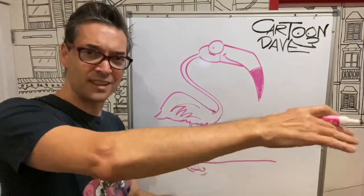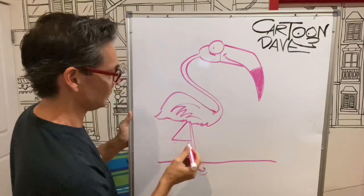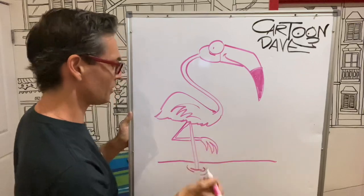And then the other leg, because flamingos sometimes have that leg that goes like that — it's just going to go like a point, like an upside down seven. Keep it nice and thin, and then pointy, like a sloth's hand.